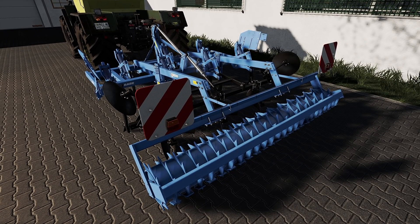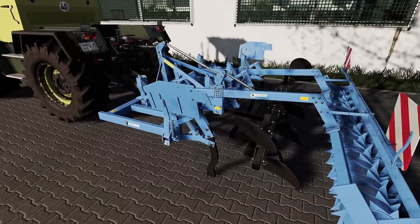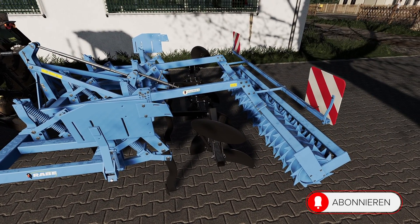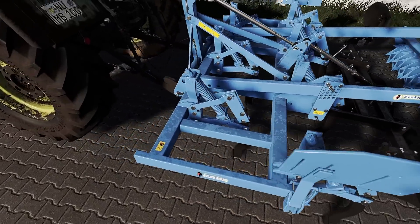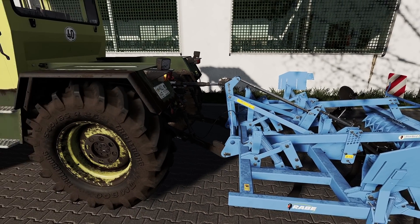Das ist einer der aktuellsten Mods, zumindest zum Zeitpunkt der Aufnahme, aus dem Hause Vertex Design. 3 Meter Grubber, schöne Konfigurationsmöglichkeiten. Ich habe mir hier eine nahgehende Vollausstattung genommen – er ist preislich sehr, sehr gut und passt eigentlich perfekt.